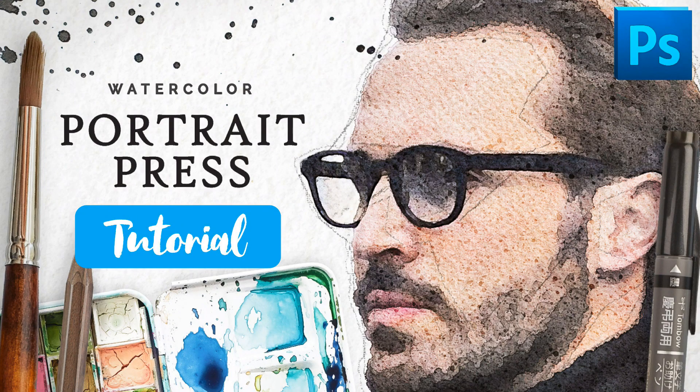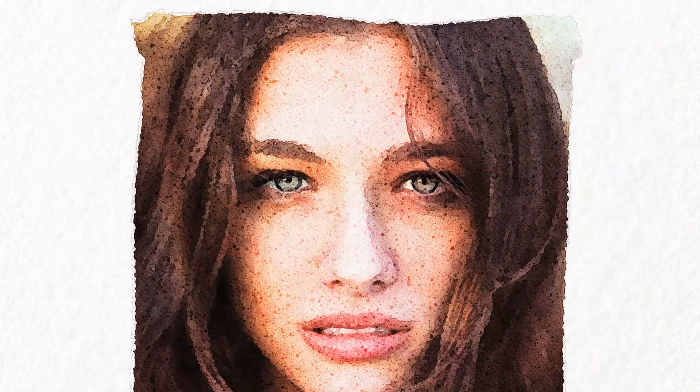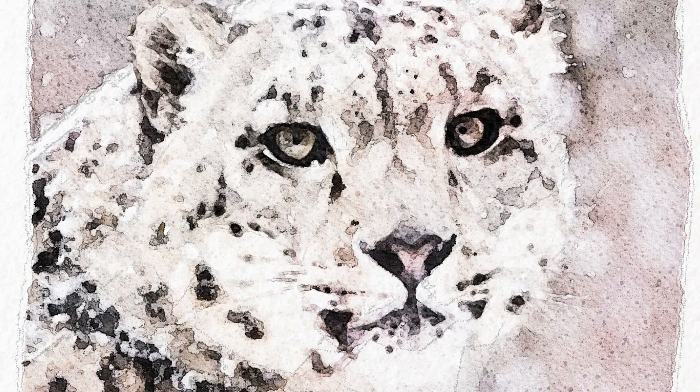Hey everyone, my name is Calvin and welcome to my video tutorial for Watercolor Portrait Press. In this video we're going to make two different projects. In the first part we're going to make a normal watercolor portrait, and then later on I'm going to show you some of the other options of this effect and we're going to make a watercolor painting of a leopard.